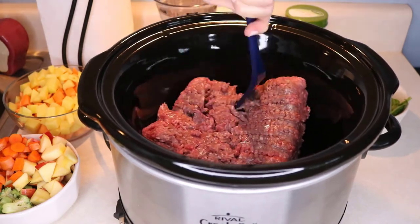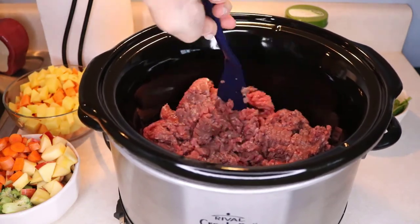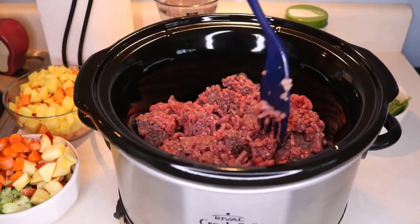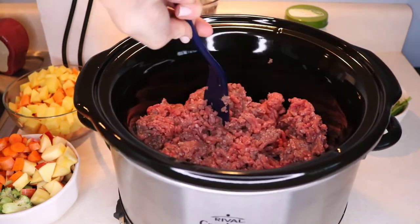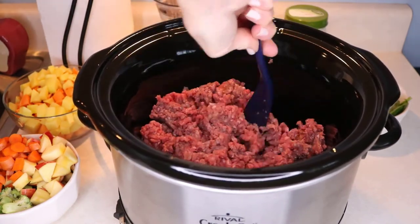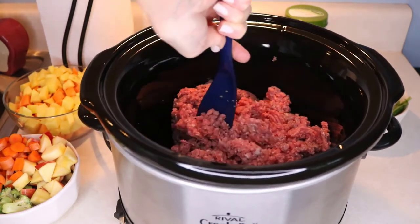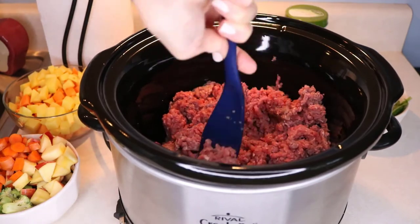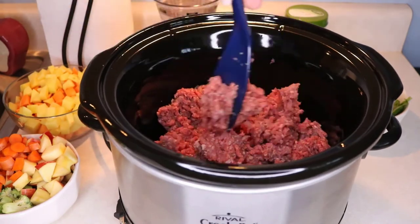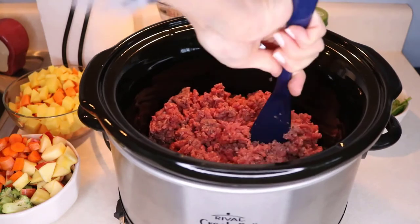If you like to cook your ground meat for the dog first and then put it in the crock pot, you can do that. And if you're making this in a big pot on the stove, I would suggest that you brown the meat first, but in a crock pot you don't really need to. I'm just breaking it up so I don't wind up with really big clumps later — and of course while it's cooking I can open the lid and break it up further as it cooks.